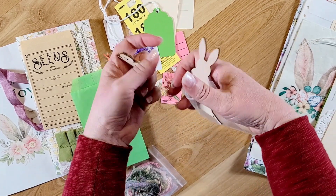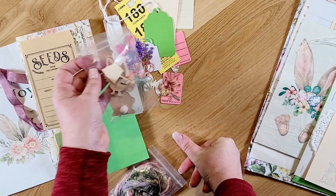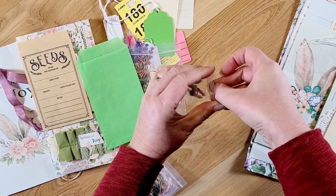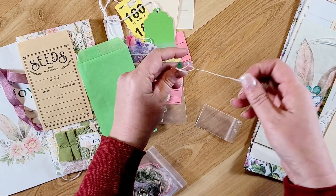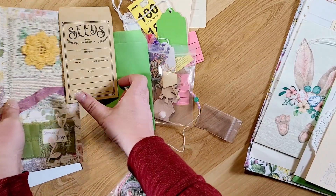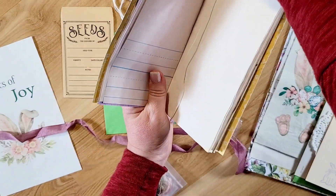Her kits are always so meticulously put together — she puts everything in all these little baggies. Everything you can use in the book. She always makes a little bead bookmark on some wax thread, so this one is really pretty. I love those beads — it can just go in and hang inside one of the pages wherever you want to bookmark, like that.